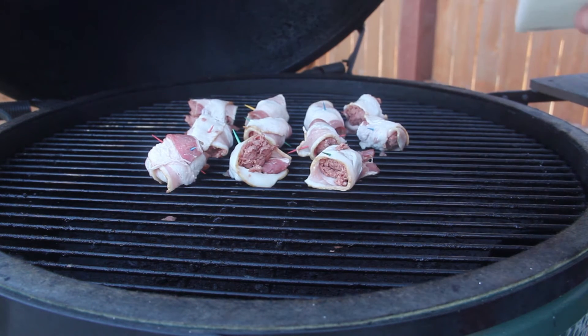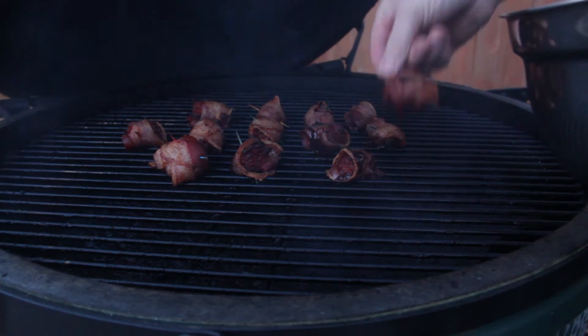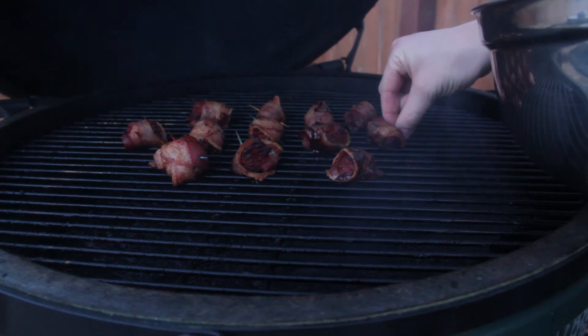Hey, our kiddo. Good job. Probably about an hour. Alright, I'm gonna change it up a little bit — gonna have this barbecue sauce on hand. We're gonna use that instead.